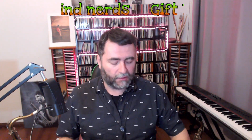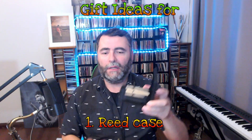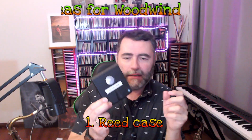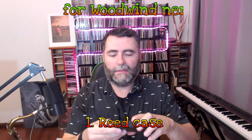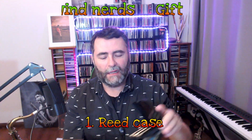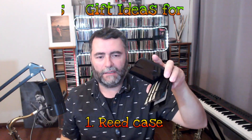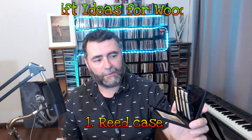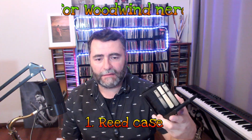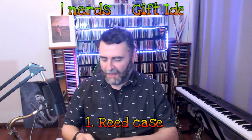The first idea I'm going to present is a reed case. A reed case is really important to store your reed after you play in a safe way. I like this one because it has a dehumidifier inside this little bag, which I'll explain later. So after you finish playing, you grab your reed and you store it here in a safe place. This holds up to eight reeds for any woodwind instrument. I have some clarinet, some alto and some tenor reeds here. I only need one box and I just put my name on top so no one can steal my reeds.